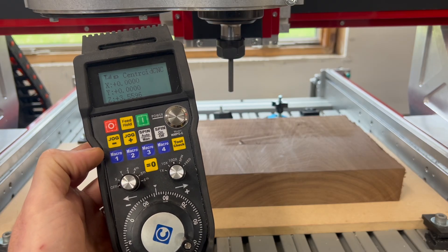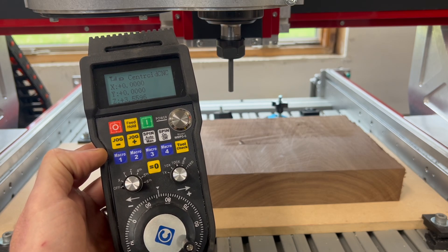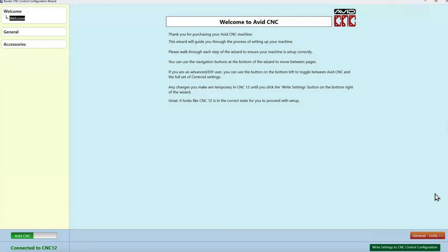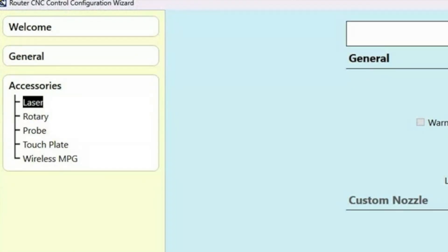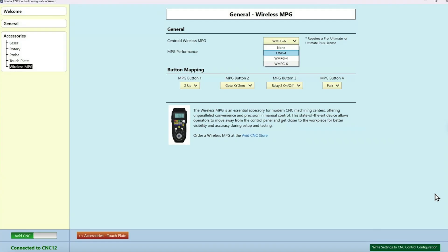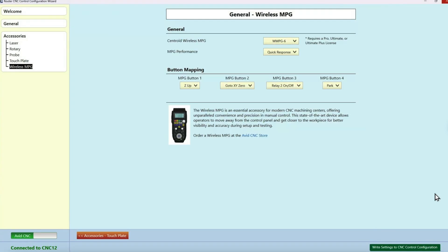Before you use your wireless pendant for the first time, you're going to need to set it up. To do that, shut down the control software and plug the USB antenna into your computer. Once you do that, start up the control software and then go to Utility and go to Acorn Wizard. Once in the wizard, go to the Accessories category and look for the selection called Wireless MPG. In here, pick the type of MPG you have in the dropdown — the type you have is indicated by the model number on the MPG itself. Click the model that you have and click Write Settings to Controller. Now your wireless MPG is set up and ready for use.